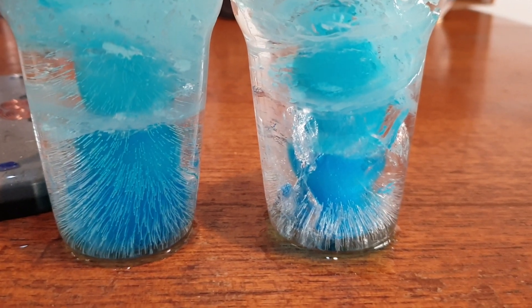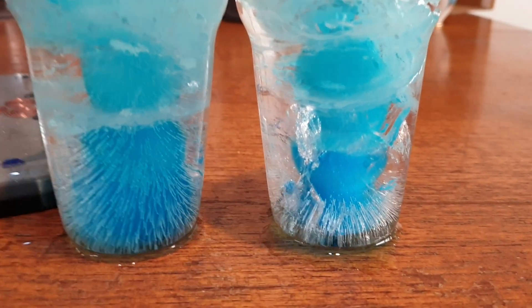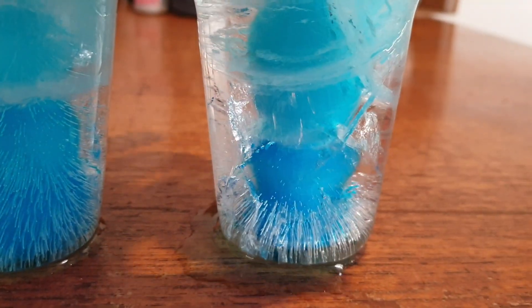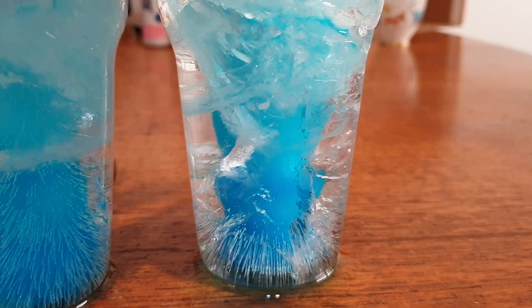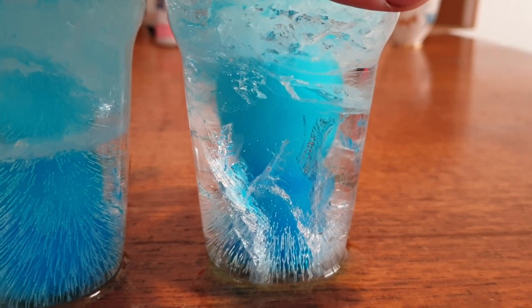He wanted me to do a controlled test where there's no Organite. So I did that and this is the results. To be fair, you can see some stalagmites in there, but it's only at the base, only at the bottom. It's kind of murky — you can see how it's all sort of broken up all through it. There are all sorts of little splinter-like things through it. It's not as clear.